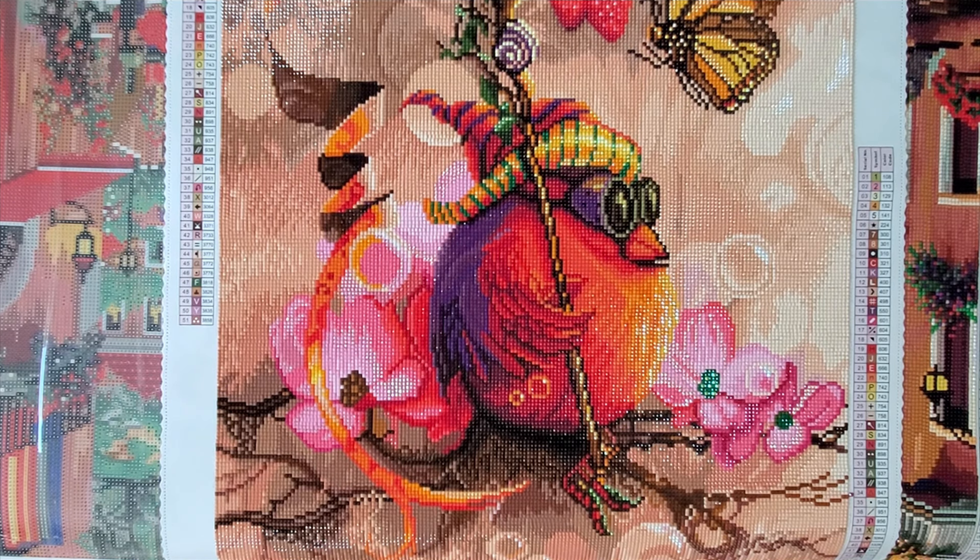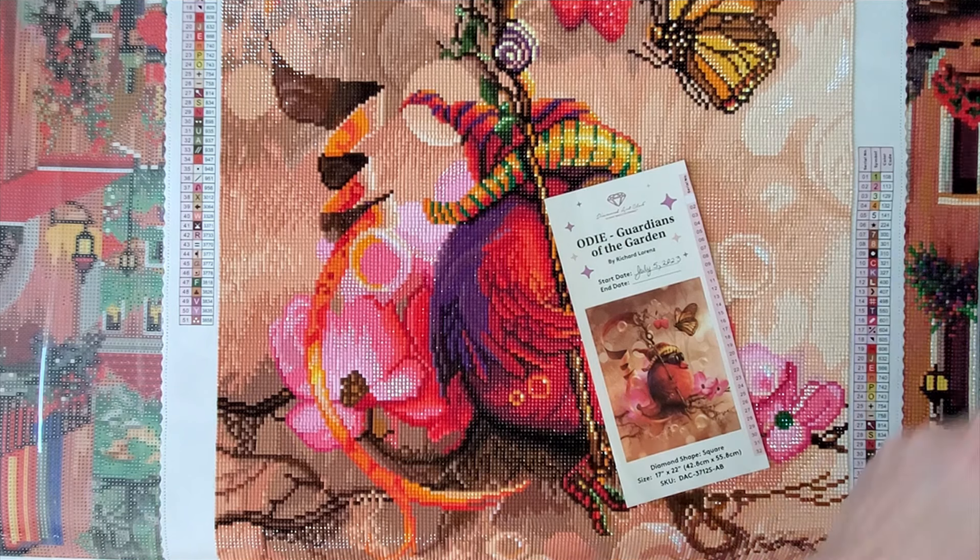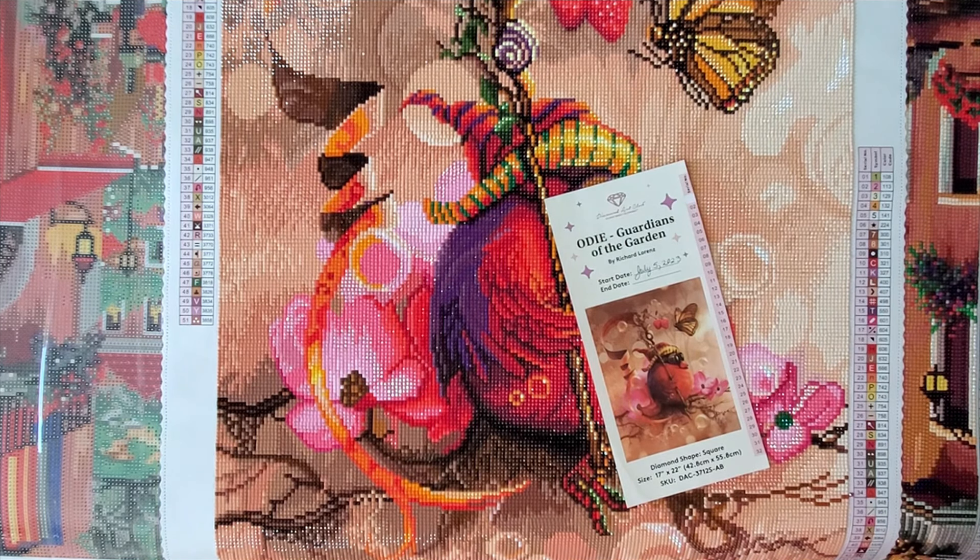I started Odie on July 5th and I finished him on July 9th.